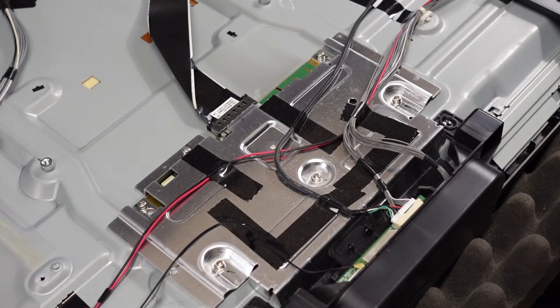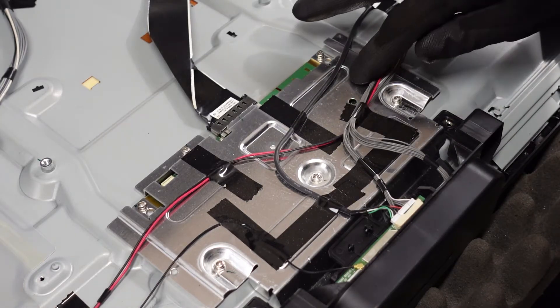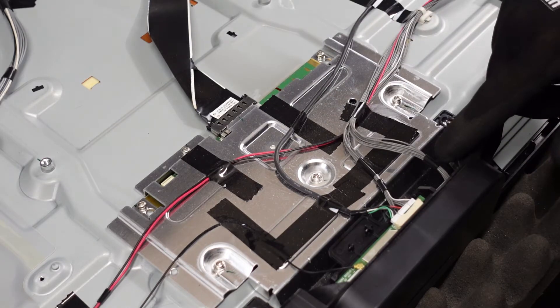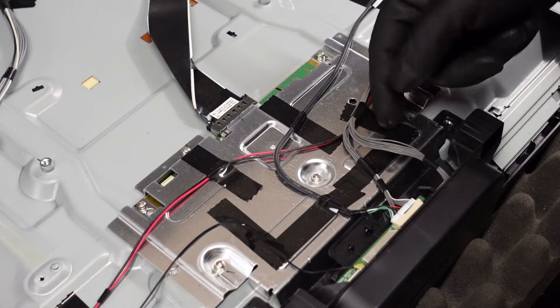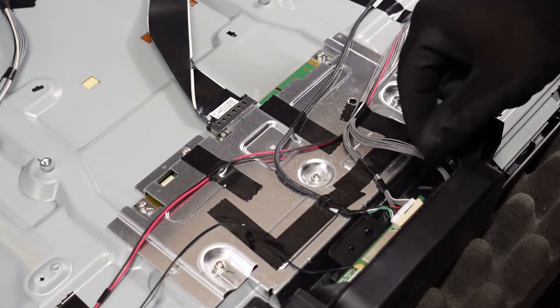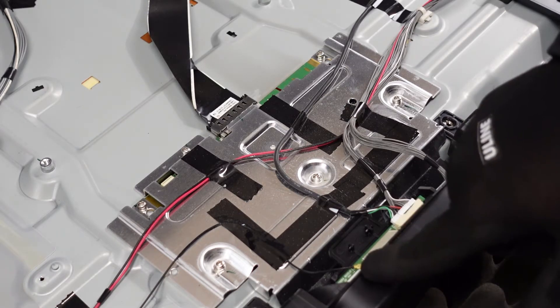We're moving onto the T-Con in this set. There's a lot going on here on the top. We're going to want to get this top plate removed, but first we need to do some cable management. If you look at this cord, it's going into this little power button down here at the base, as well as a connector here and one for the wifi Bluetooth right here.